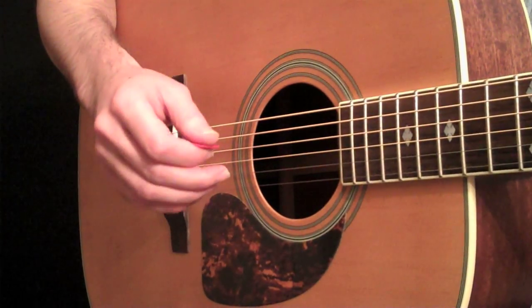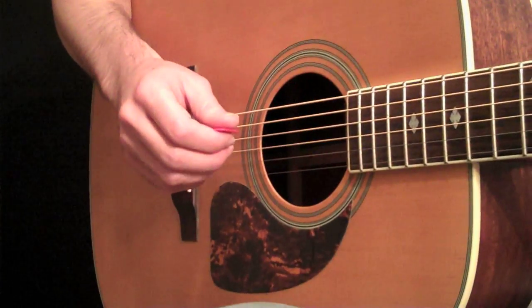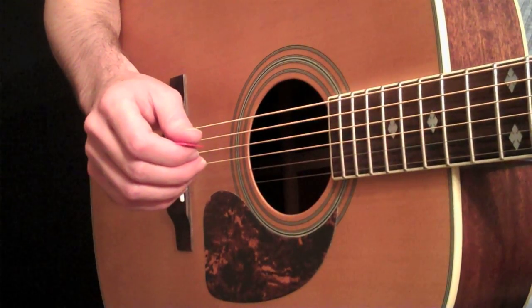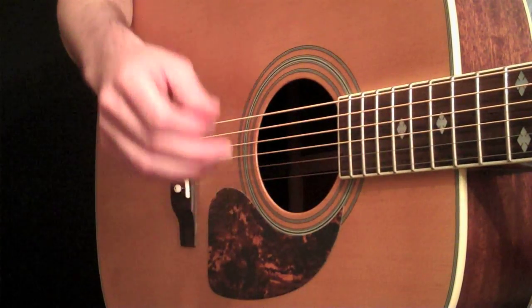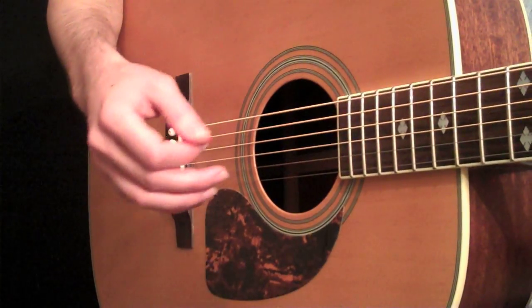Now, a way of developing some kind of percussive feel to these rhythms — there are a couple of things you can do to start with. This first one kind of takes everything from Spanish-style flamenco players, where you're basically hitting the guitar body during a strum.